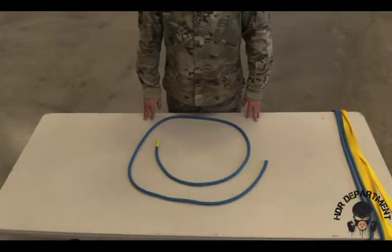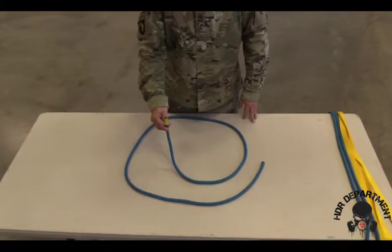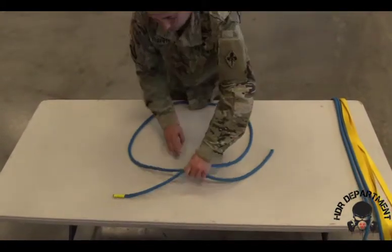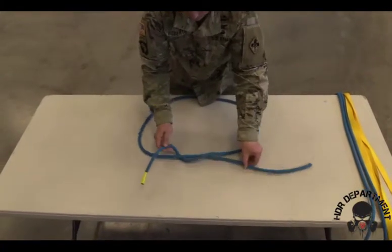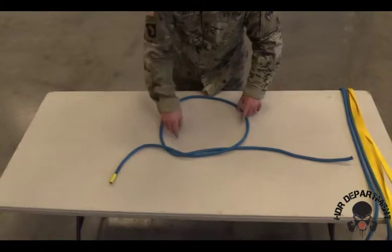The next knot will be the square knot. In order to tie the square knot, I take the left end of my rope, as identified with this yellow piece of tape, and place it over the right side of my rope, looping through like I was tying my shoes and pulling some of the slack out, ensuring I still keep a large loop in the center.